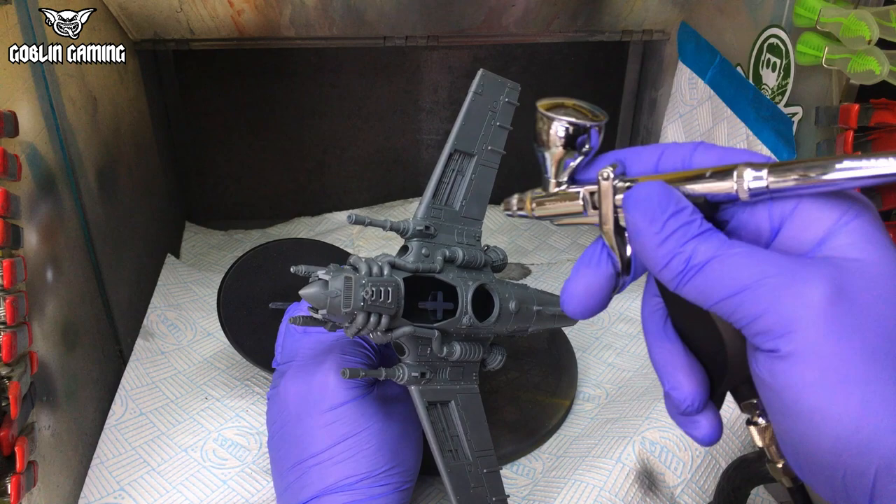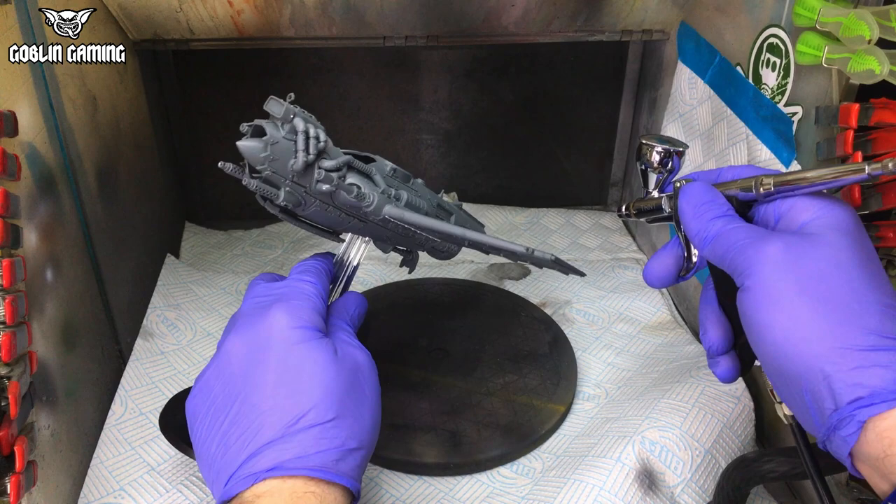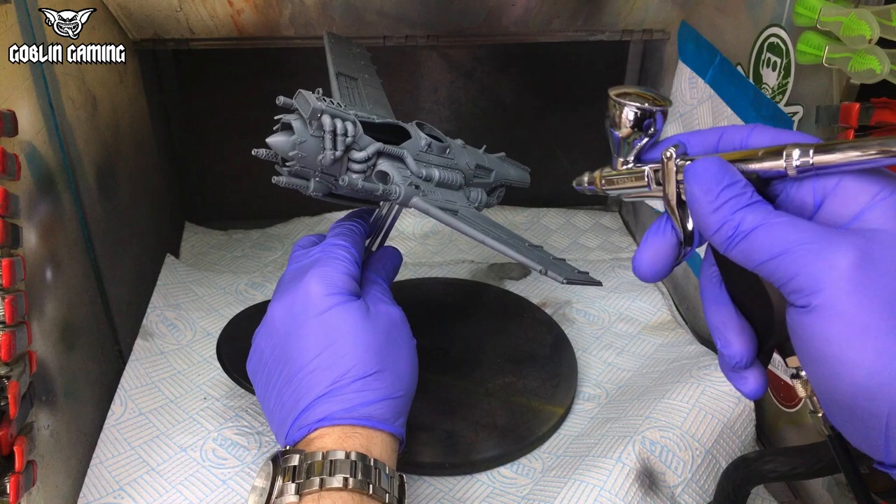As you saw back there, I've not fully assembled the model. I've left it in sub-assemblies to allow easier painting of some parts, like the cockpit, the figures, and air brakes and so on. This is always a good idea — never leave yourself with bits you can't get at to paint.